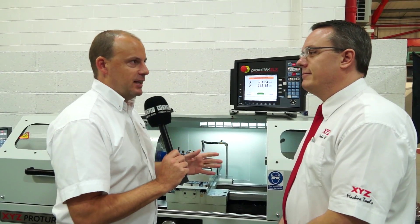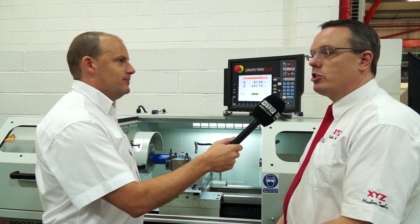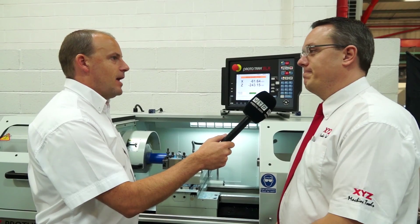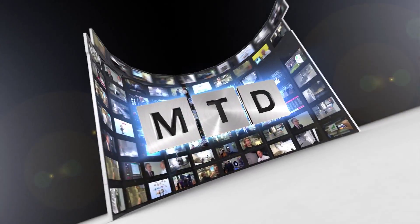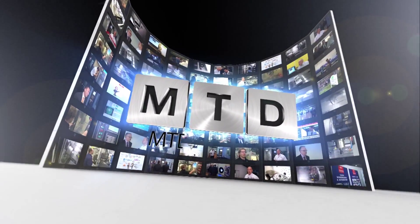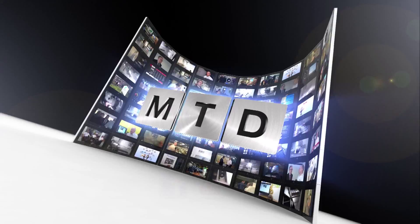This is one of seven models within the range — a brilliant facility. Everything's carried in stock, so machines are available for next day delivery almost. For more videos, products and news, go to mtdcnc.com or follow MTD Online on Twitter.